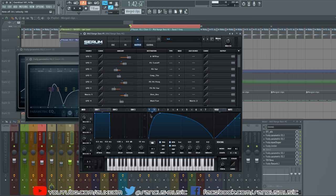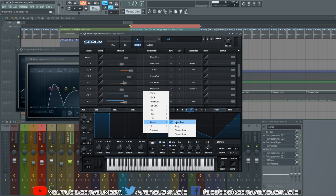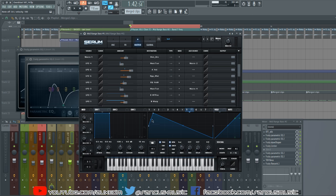LFO 5 is on the master tuning — global master pitch going in both directions, pitching up and down. The center line at 50 represents the actual note, so pitching up goes above the note and down goes below. The amount is 9, so since it's going both directions it's doing half an octave up and then half an octave down. We have Macro 4 on there just to be able to turn that off.